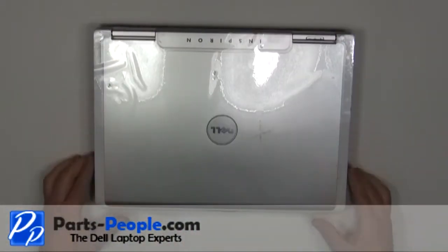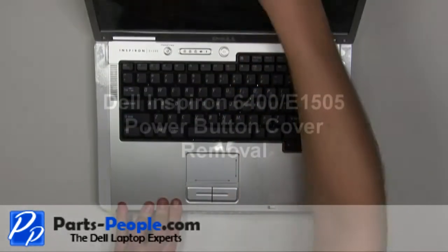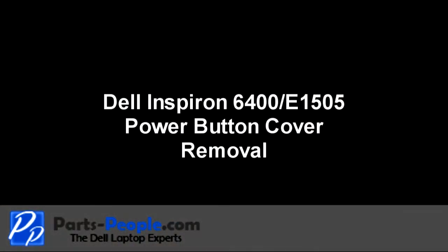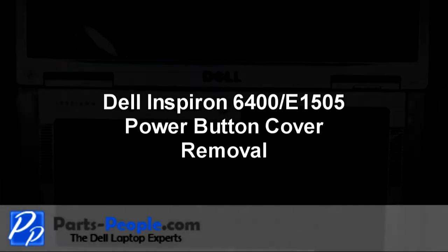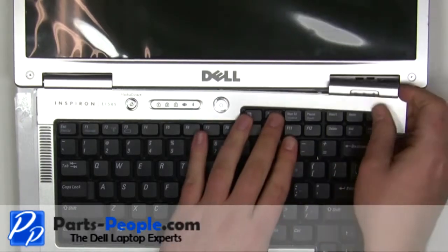Turn the laptop over and open it up. Using a flat head screwdriver, carefully pry up the power button cover by inserting the screwdriver into the groove on the right side of the power button cover.